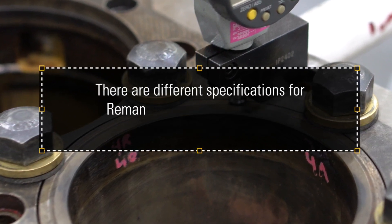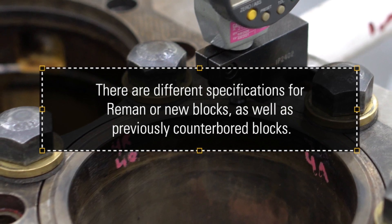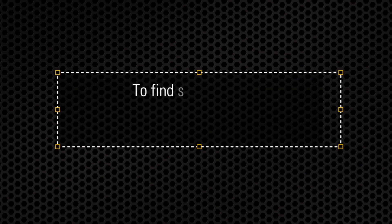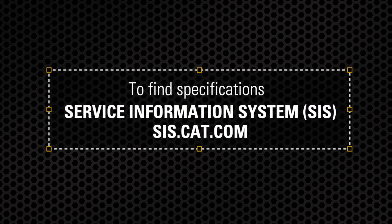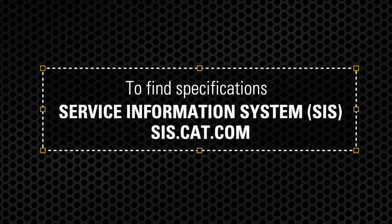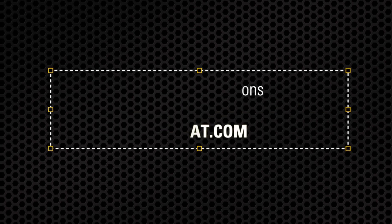As a reminder, there are different specifications for reman or new blocks, as well as previously counterbored blocks. You can find these specifications on what's considered acceptable in Caterpillar's Service Information System, or SIS. If you do not have access to the technical information in SIS today, you can reach out to your local authorized CAT dealer to find out how you can gain access.